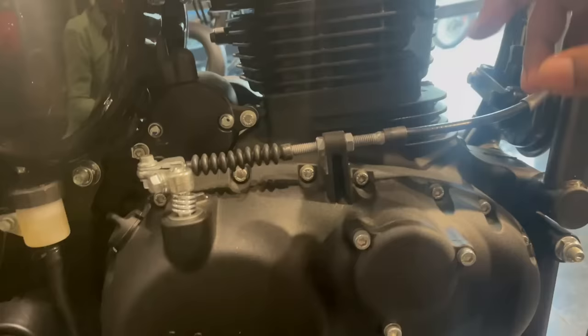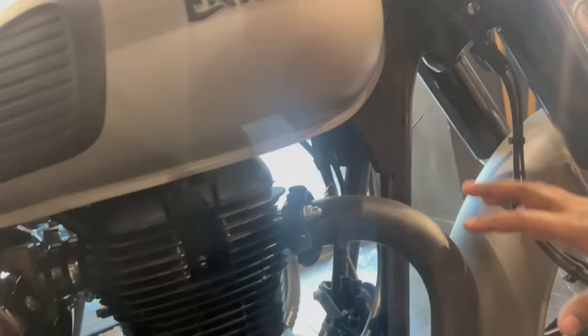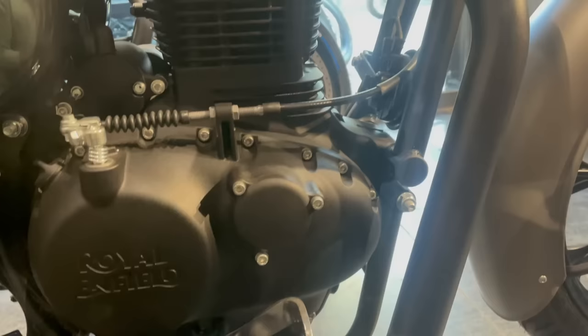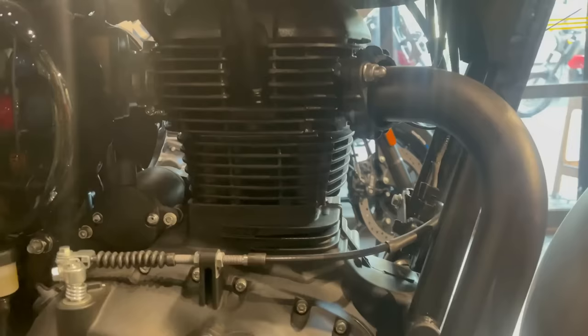You get the silver color along with the black color, and here you will get the engine branding. Now about this engine: you will get 20.21 PS of power at 6100 RPM, and the torque is 27 Nm at 4000 RPM.